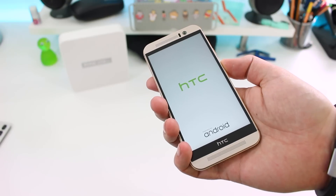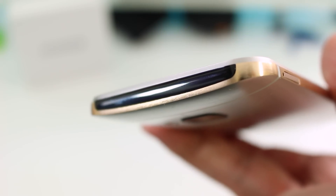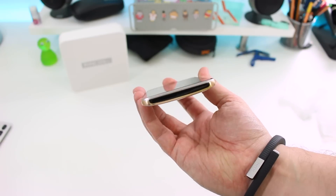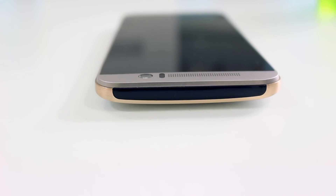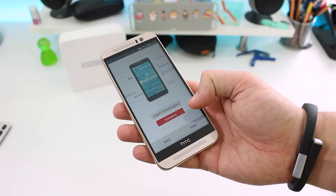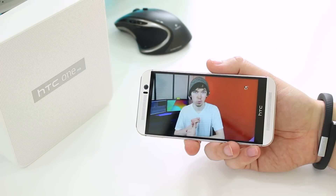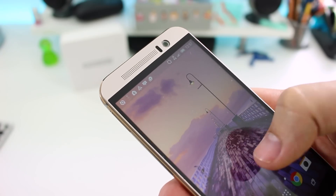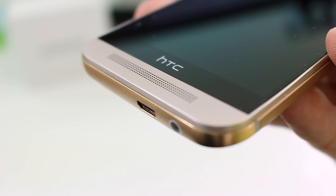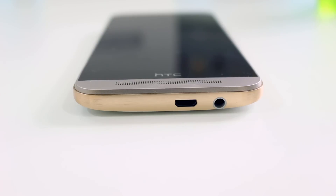First we power it on and get a glimpse at the full HD 5-inch LCD panel. On the top edge there's a transparent black plastic panel which hides the infrared beamer that you can use to control your TV and other devices. On the front is the display, surrounded by quite a thick black bezel inside the metal front. Joining the screen is an HTC UltraPixel camera as well as the two Dolby-powered BoomSound speakers, which HTC promises will give us a surround sound feel.